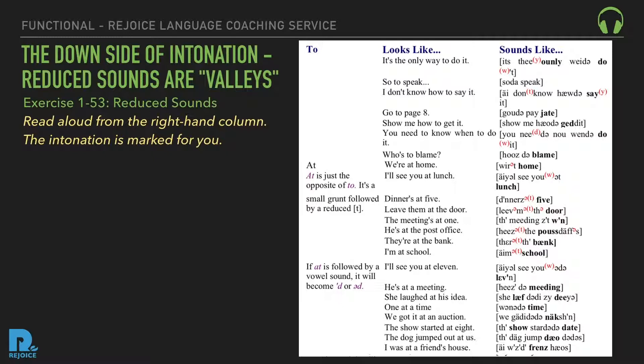Reduced 'at': We're at home. I'll see you at lunch. Dinner's at five. Leave him at the door. The meeting's at one. He's at the post office. They're at the bank. I'm at school. I'll see you at eleven. He's at a meeting. She laughed at his idea. One at a time. We got it at an auction. The show started at eight. The dog jumped out at us. I was at a friend's house.